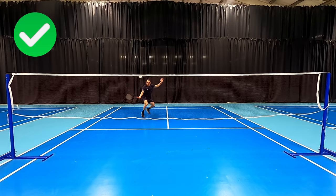If you want to master the basic footwork patterns and cover the court more easily, then check out this video here.